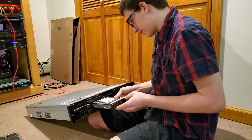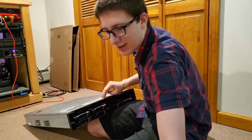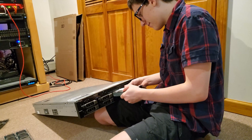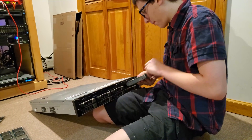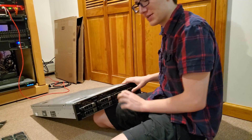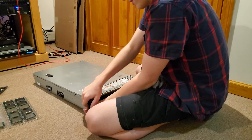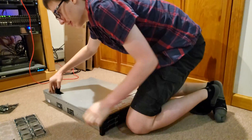Why do you count ahead of time? Wouldn't you count after you've completed the thing instead of right before? All eight drives are done — there's our eight terabytes of storage. And now we go in.